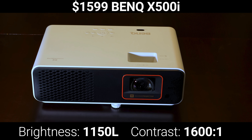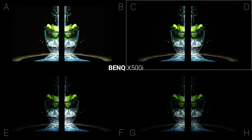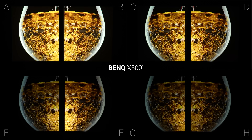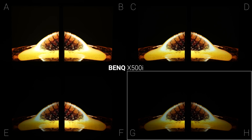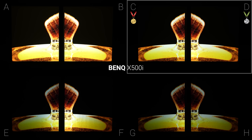Moving on to the BenQ X500i, a short throw projector with a 4 LED light source, screens C and D both looked very good and there was less hotspotting with the short throw projector than there was with the Dengbei and JVC, though you can still tell that the brightness of screen F is not at all consistent. Screen E also showed a little bit of hotspotting, while screens G and H had way too much brightness reduction. I picked screen C as the best with this projector as well.